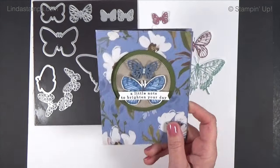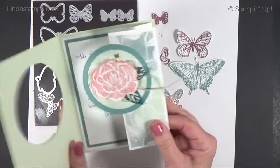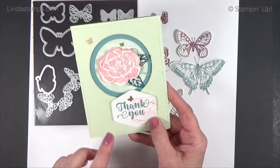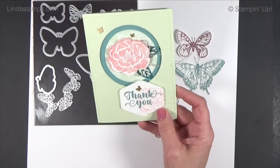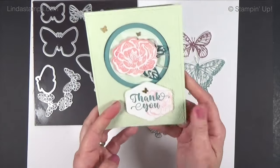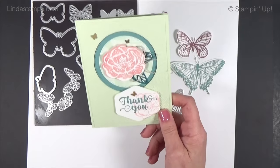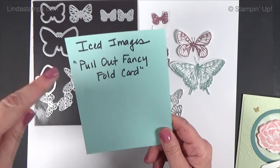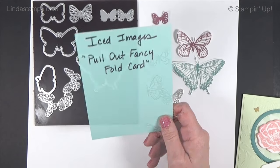I got my inspiration for this card from a card I received in the mail from Lisa Brown. I do Freebie Friday on the Stamping School Facebook page — every Friday I give something away and all you have to do is post something you've stamped lately. She won one of those weeks and sent me this really great card. I looked it up and on her YouTube channel, Iced Images, she called it the 'pull out fancy fold card.'